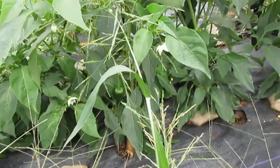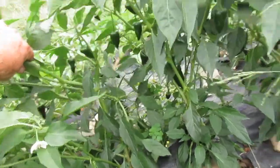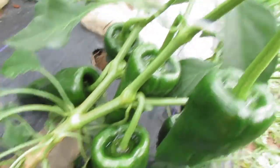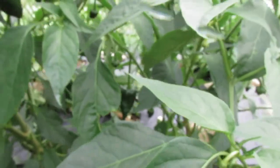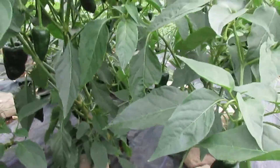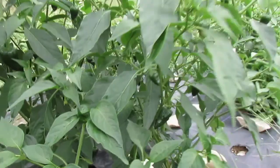Then we have Mosqueteros, another commonly available ancho hybrid. It seems to be either very late season or just really long season — there are a lot of little peppers set on but they're definitely not as far ahead as I'd like to see at this stage. One plant is reasonably productive but they're kind of floppy overall.